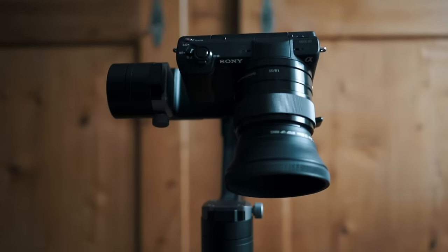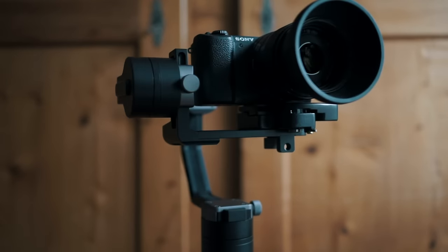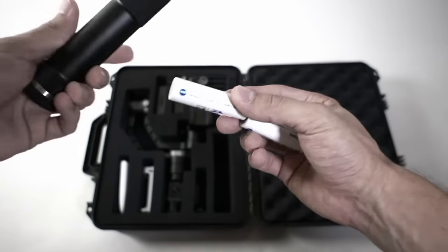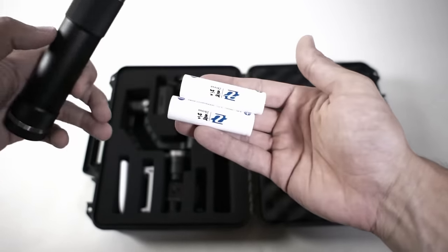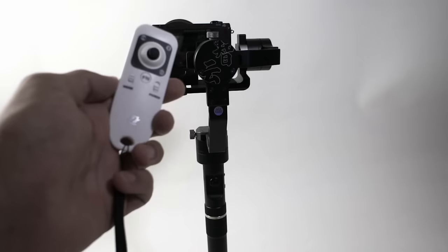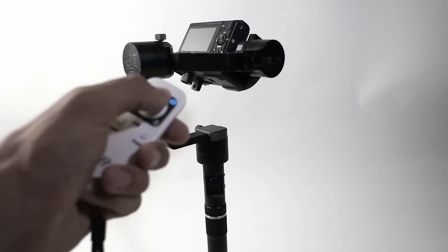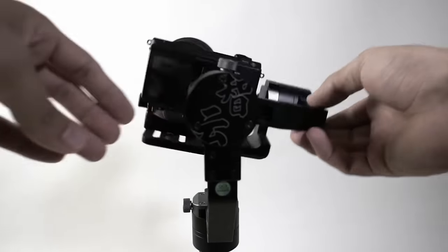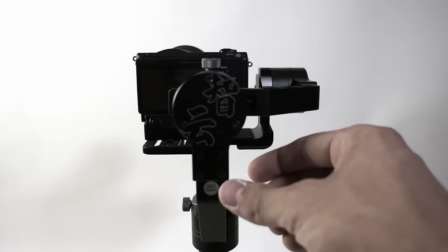From my point of view, the Xeon Crane Gimbal could replace your Steadicam. It really works well. The battery endurance is really long — you can shoot up to 2 hours with this gimbal. It comes with 2 packs of batteries, so you can use it 4 hours right out of the box. I'm really happy with this gimbal. I can recommend it for everyone who wants to get smooth footage. Just make sure you balanced it right and you don't exceed the maximum payload of 1200g.